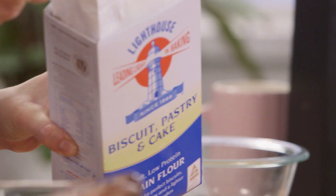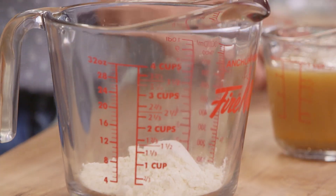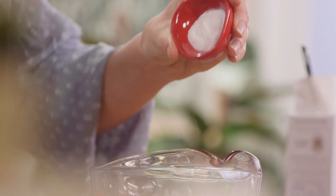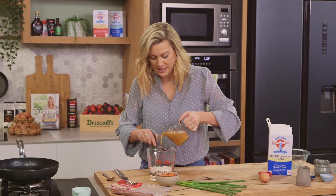In another jug, I'll add half a cup of flour. The baking powder can go in with the flour, and then we can slowly incorporate our liquid.